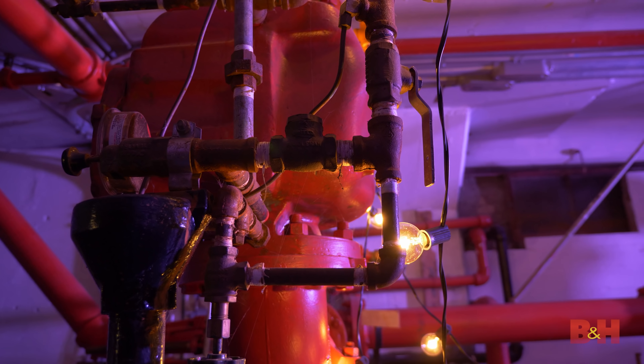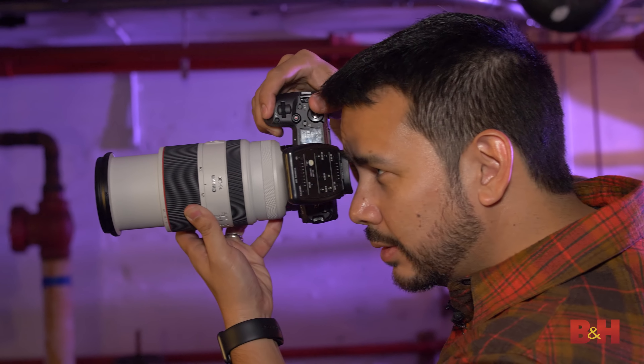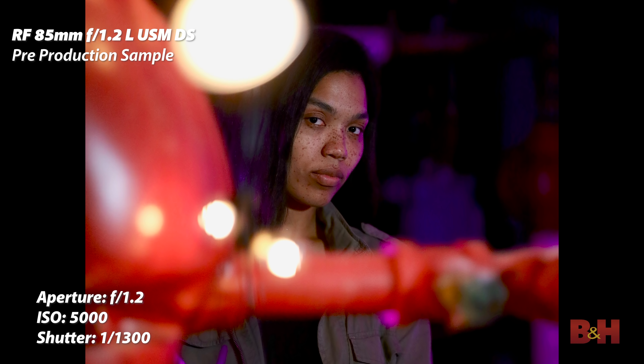With the Canon RF 70-200, the holy trinity of professional zoom lenses is now complete. Portrait shooters will love the soft and smooth bokeh from the new 85mm DS. I had a fantastic time shooting with both of these lenses today — image quality is superlative, and I'd expect nothing less from Canon's professional L-series lenses. If you'd like to see more videos like this, make sure to hit subscribe. For more on all things Canon photography and imaging, visit B&H. I'm photographer David Flores — see you next time.